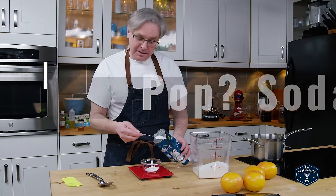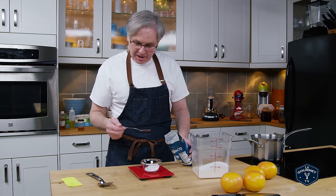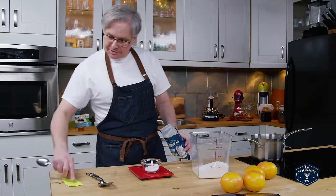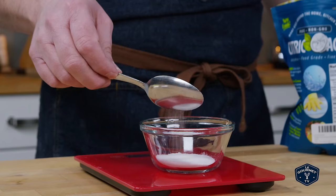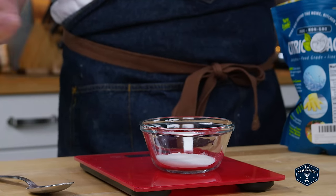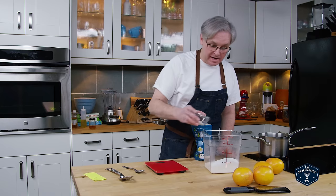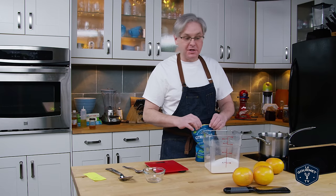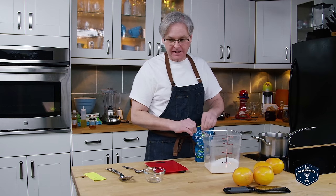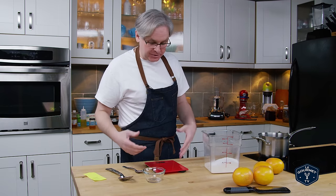I'm flying blind. I looked at the Ting website and there's not a whole lot of information — grapefruit juice from concentrate and natural flavors. I have to imagine those natural flavors are grapefruit-related. There's also citric acid listed. So I'm going to start out with essentially the same recipe.